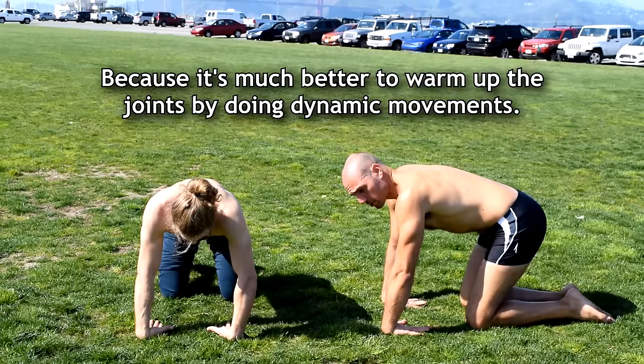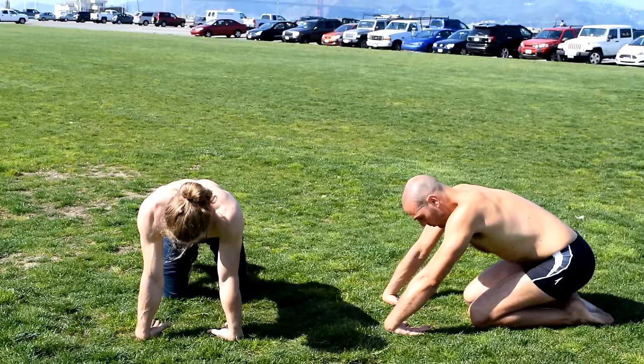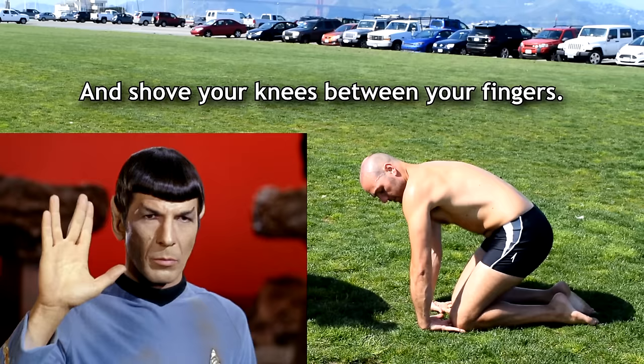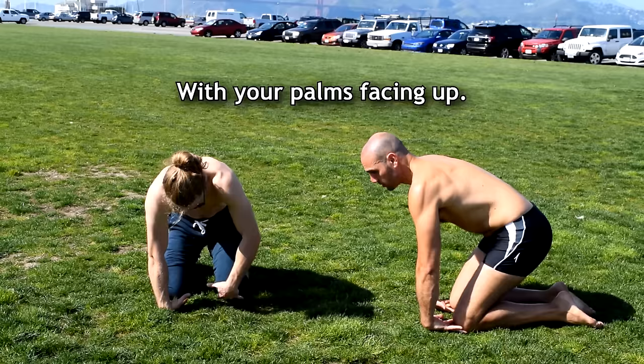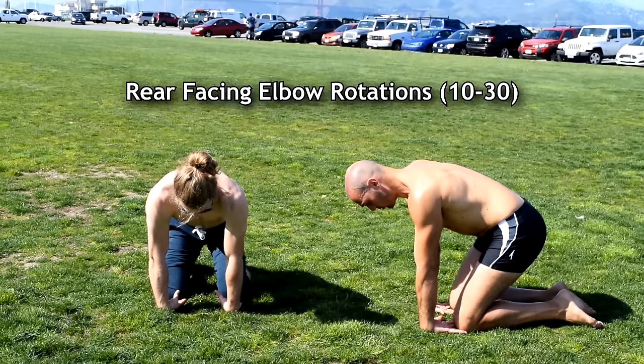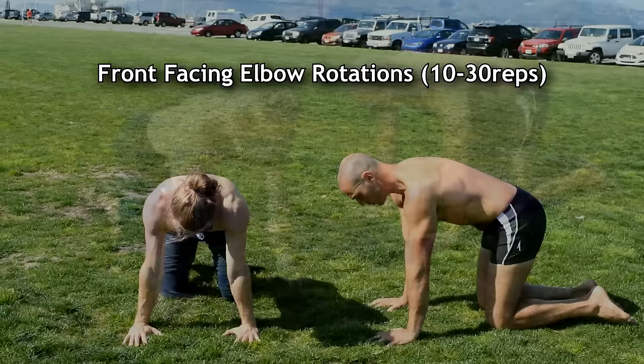You can do the Star Trek salute and shove your fingers between them, then pronate with your palms facing up. Move your elbows, supinating and pronating your arms. Then with palms flat, just supinate and pronate your elbows — you get a little more range of motion by doing this.